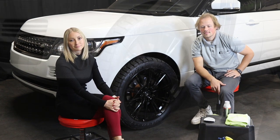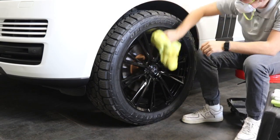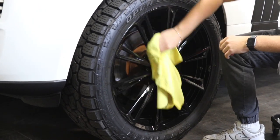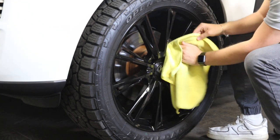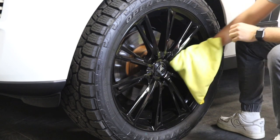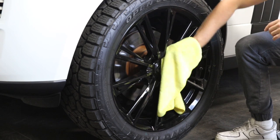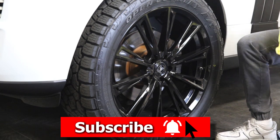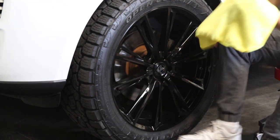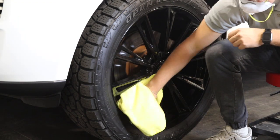Go ahead and start by cleaning the wheel — clean it really good, get into all the little nooks and crannies, make sure you don't leave anything behind. The cleaner the better. It's all in the prep work, so the more time you take doing a good job cleaning and prepping, the better the end result. On wheels, sometimes it's hard to get in where the lug nuts are — you can poke your finger into the end of the rag and get in there and get all the different angles of the spokes.